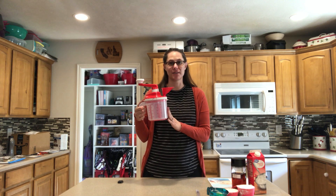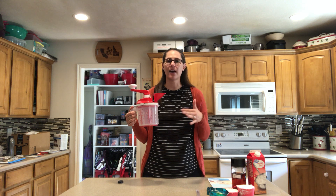I want to show you Tupperware's Whip and Mix Chef. This is it, and this product can basically replace your stand mixer. It's so much easier to use, way less to store, way less to get out, way less to clean.